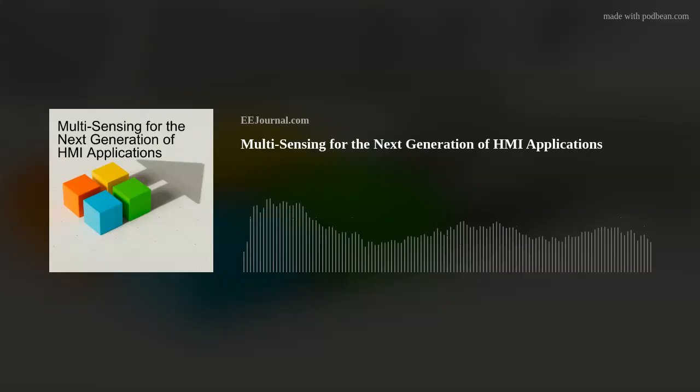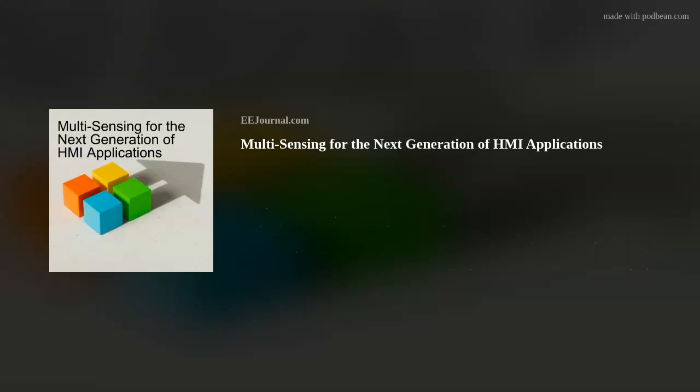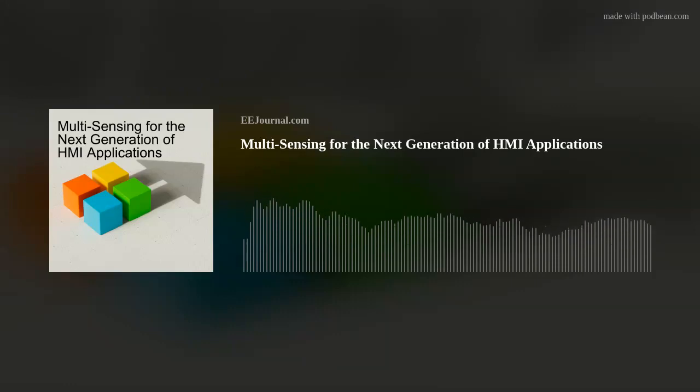Coming to the third sensing method supported by Multisense — liquid sensing. There are several products that deal with liquids in our homes, such as floor cleaners, washing machines, and dishwashers. These products today lack a reliable sensing method to measure the level of liquids inside. With machine learning and AI capability, these products are becoming smarter. Infineon Multisense offers a sensing capability that designers can use to sense and manage liquid levels — for example, knowing the exact amount of water in a floor cleaner and how much more the machine can clean before returning to the base station to refill.